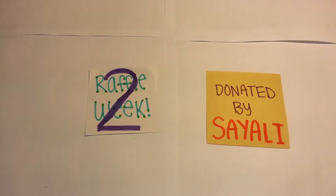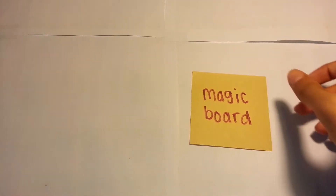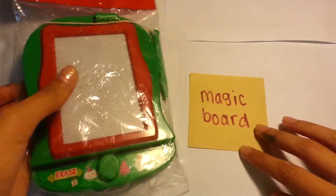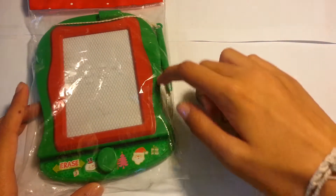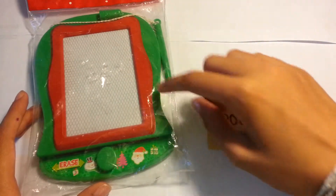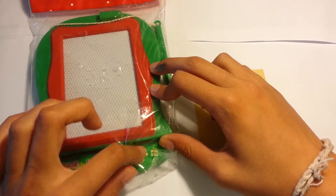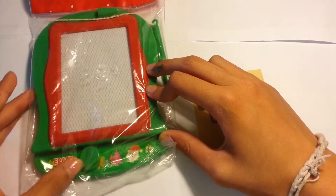Speaking of the holiday theme that we've had for the past two items, we have this holiday magic board. You've probably seen this somewhere — you draw on it with this little pen kind of thing, which pulls out magnets, allowing you to draw. Then you erase it by moving this thing in here.